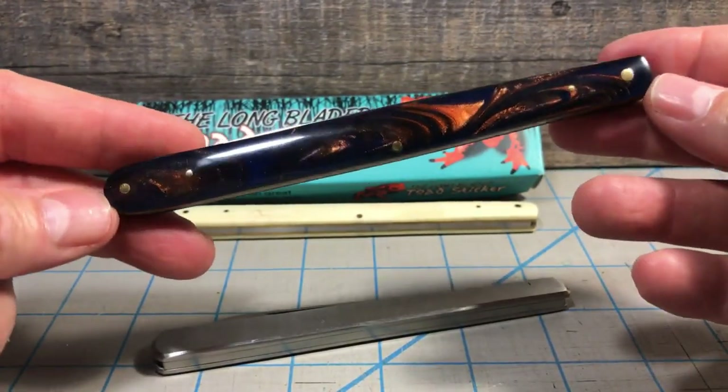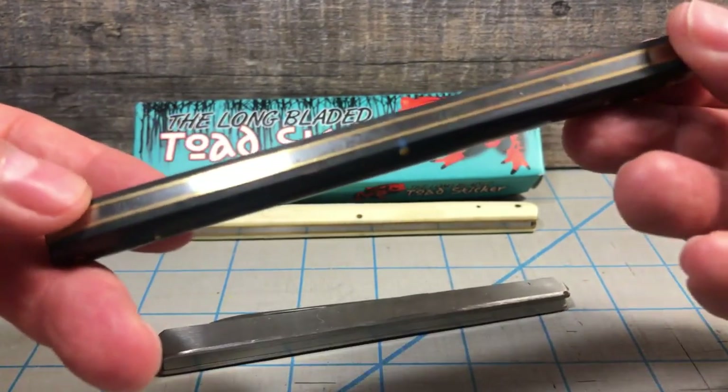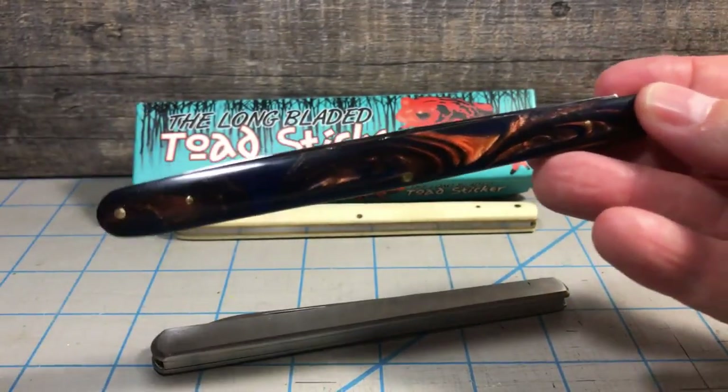From end to end there's no bolsters or anything — brass pins, brass liners, stainless steel back spring, and a single blade.